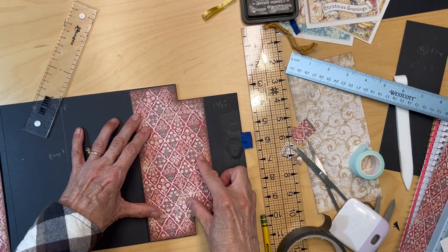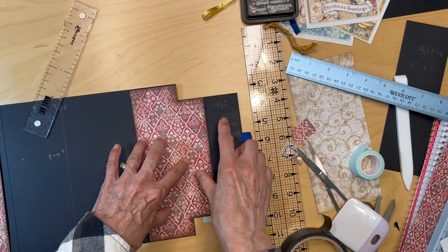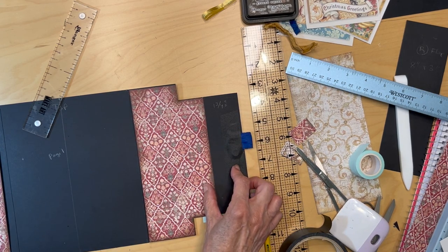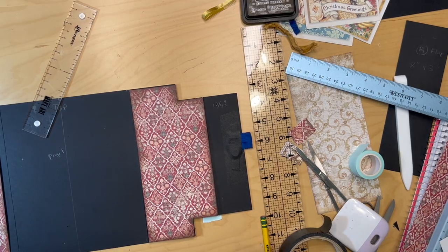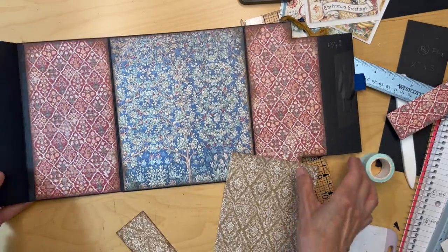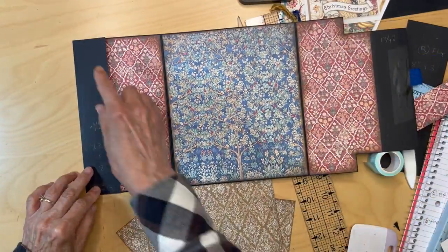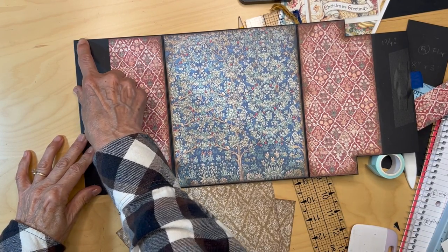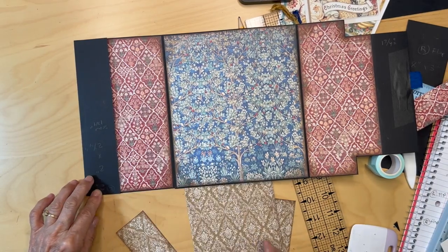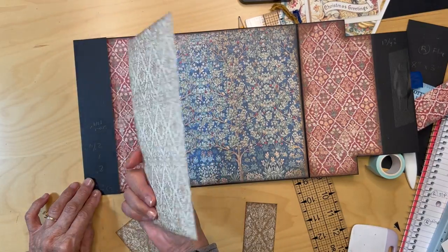I'm going to get these pieces all down and then we'll figure out what we're going to put on these one and three-quarter inch pieces on each end. The paper pieces are in the little flap pocket. I'm going to add some art glitter glue and adhere that down. I chose this paper from the eight-by-eight patterns and solids.